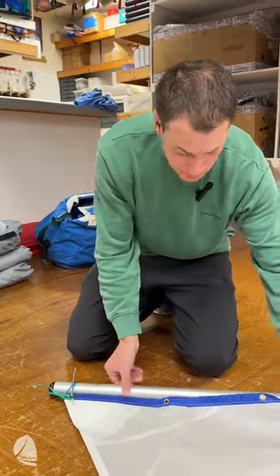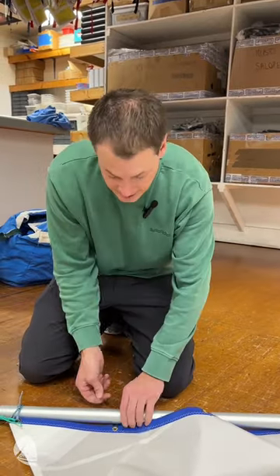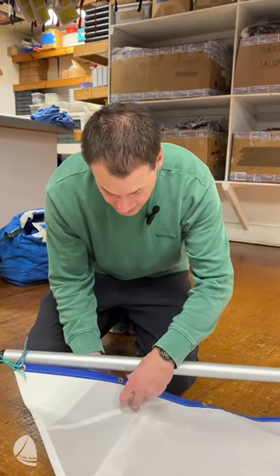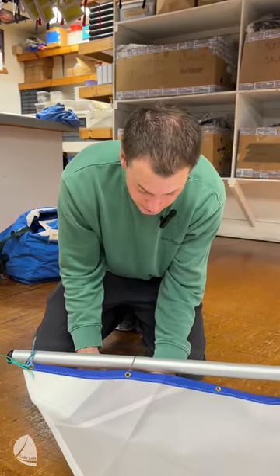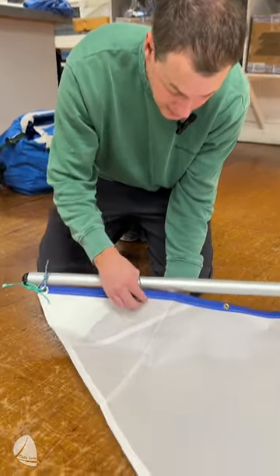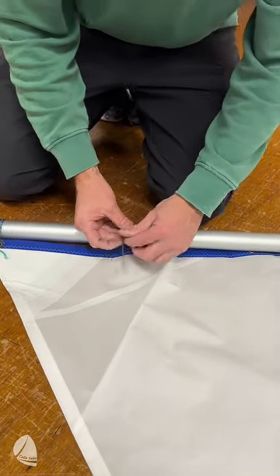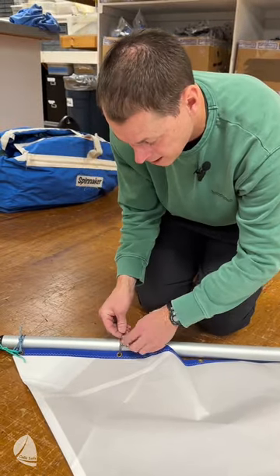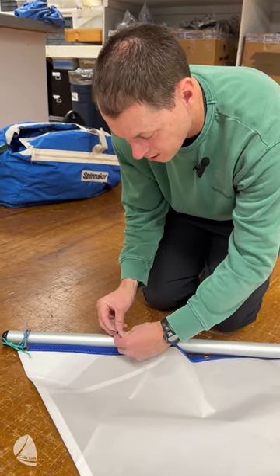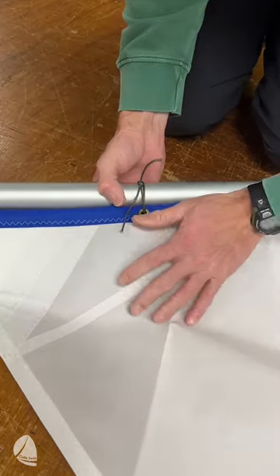After the corner, I'm going to move down and do all the individual ties. We have these spectra sail ties — again they go around twice and get tied with a square knot. We usually leave a little bit of room between the sail and the spars so that when you tack, the sail can easily flop from side to side. Maybe about a credit card's width off the upper boom is probably appropriate.